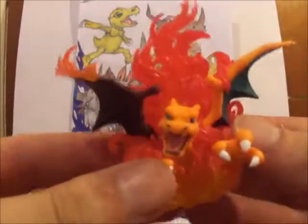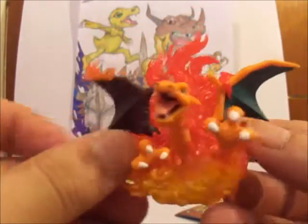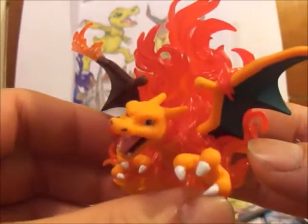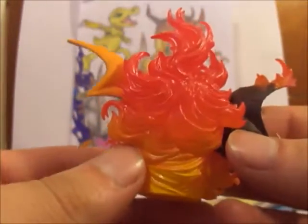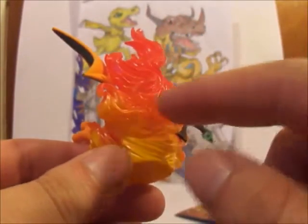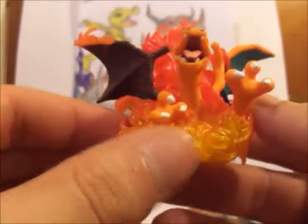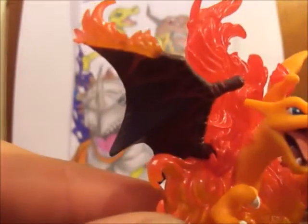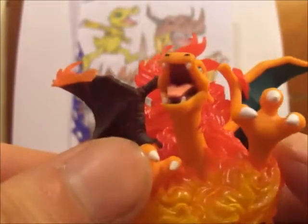And here's the figure itself — really cool. I collect a lot of Charizard stuff; I need to do a video of my collection. It's really awesome. This is not clear plastic — it might look like clear plastic, but it's actually just painted plastic over it. I wish it was clear, it would have been really cool, but hey — the Charizard figure is awesome.